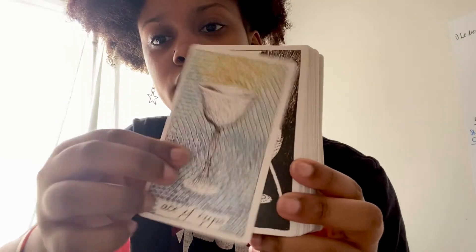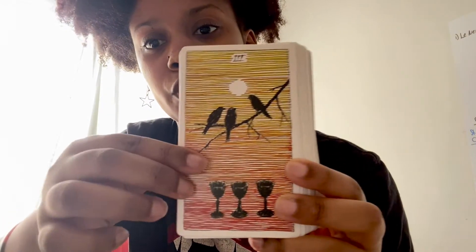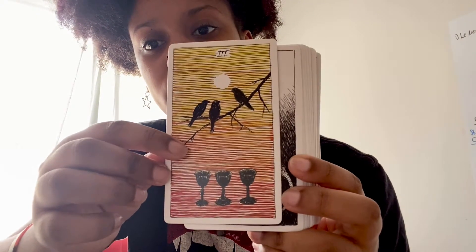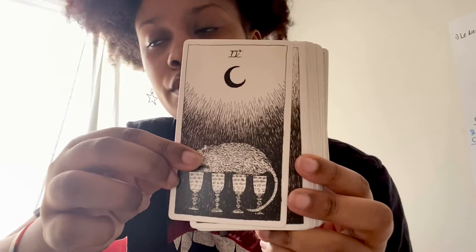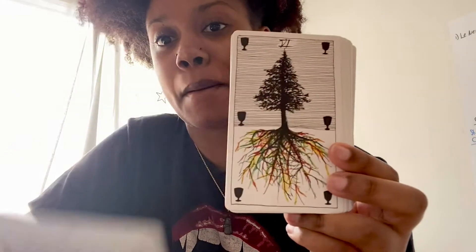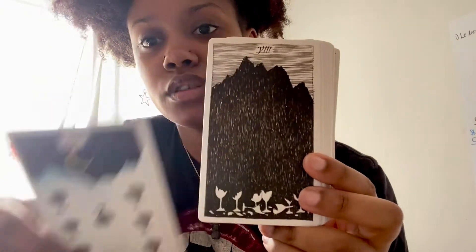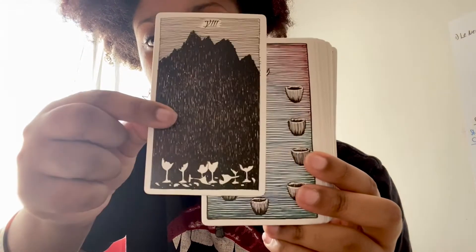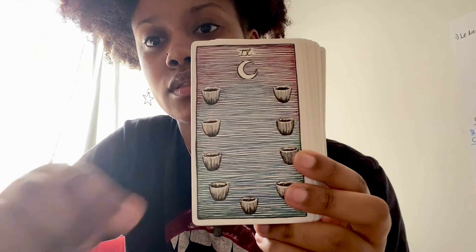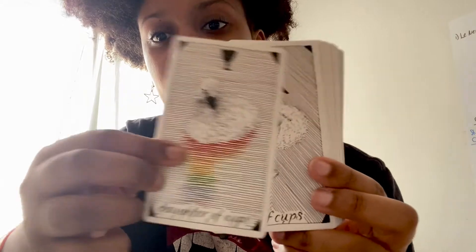Now we're into the cups, so this is the first time I'm looking at the imagery with you guys. I'm going to go through the tarot deck more thoroughly after — my baby's up but she's not making any noise at the moment, so I'm trying to get through this as fast as possible. Oh, the broken glasses — I love the rainbow effect on this.